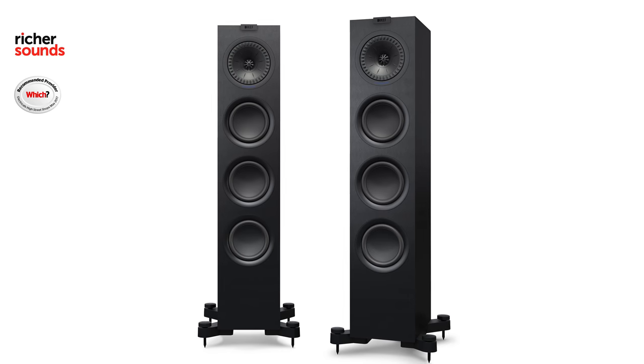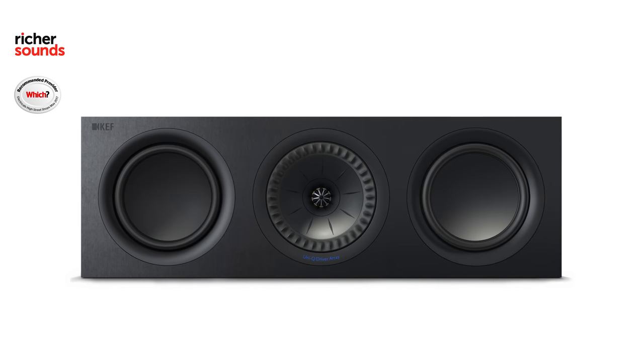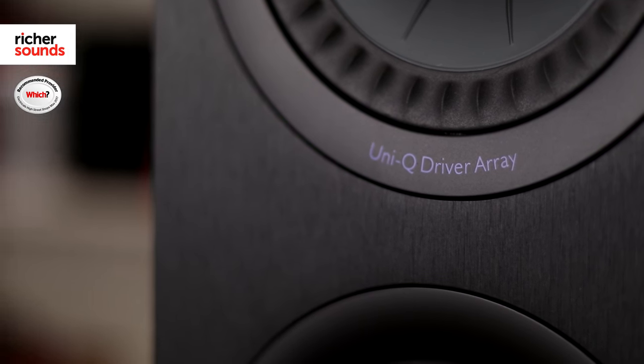Here we have the KEF Q750, the medium-sized floor stander. There is a larger one and a smaller one as well, and they also make a center speaker, two stand mount speakers, and a matching subwoofer. One of KEF's most iconic design features is the Uni-Q driver array.